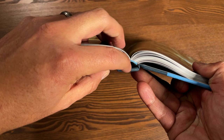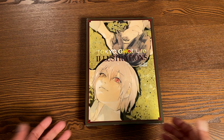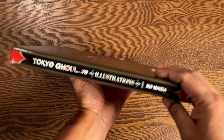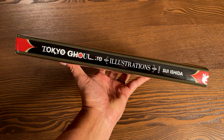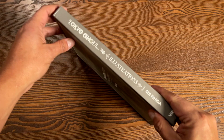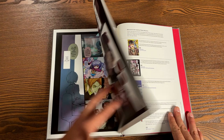Now let's look at the Tokyo Ghoul book. Here we have Tokyo Ghoul RE illustrations. I have not read any of this or even watched the anime follow-up to Tokyo Ghoul, but this is the follow-up series — RE. Let me know in the comments how you all pronounce that. It is by Sui Ishida, who is the creator of Tokyo Ghoul. It does have a dust jacket, and here's what it looks like underneath — I really like that design. Red bookend pages. As I was flipping through earlier, I noticed it has illustrations from the original Tokyo Ghoul series too, not just RE.